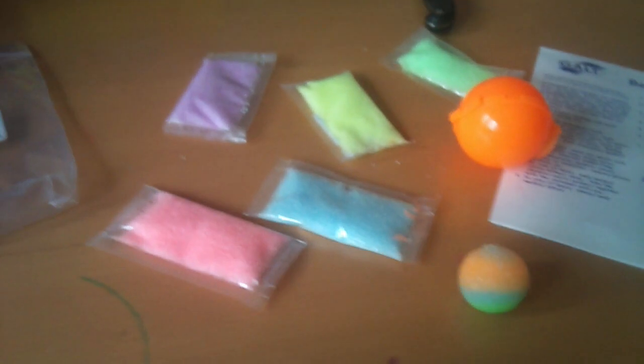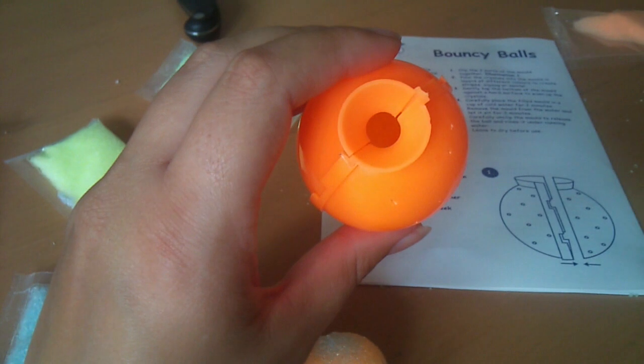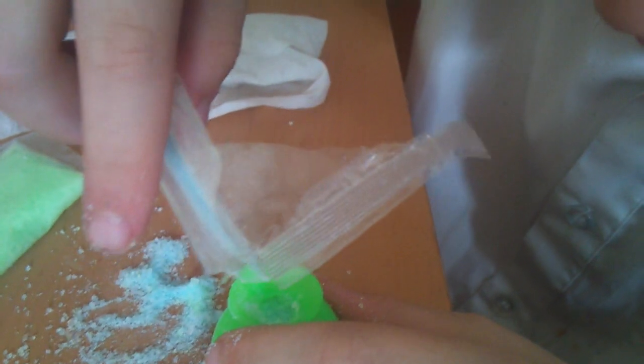He's having lots of fun filling up the mould. So the idea is they give you bags of crystals and they give you two moulds. The mould is simply clipped together and you fill the crystals into the mould as Jordan is doing now, causing lots of mess.